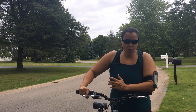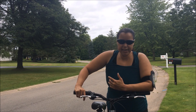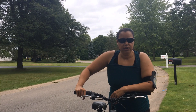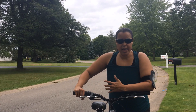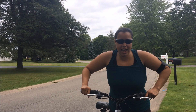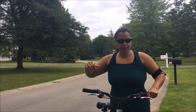Once you understand the components and the mechanism of your bicycle, you're ready to ride. I'm going to show you the standing position so you can rest your shoulders, and the sitting position — releasing one arm and then the other — so you can relax your shoulder muscles.